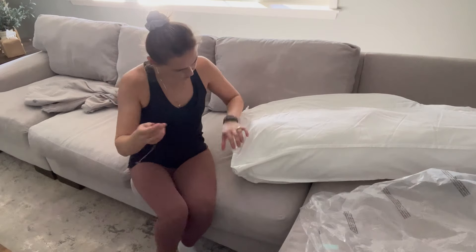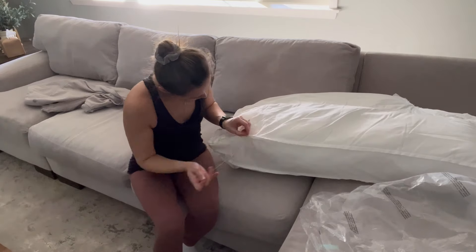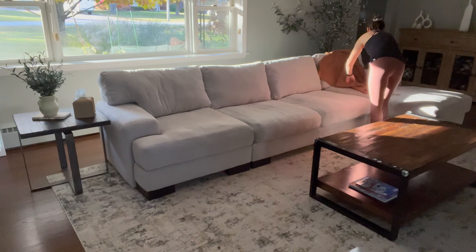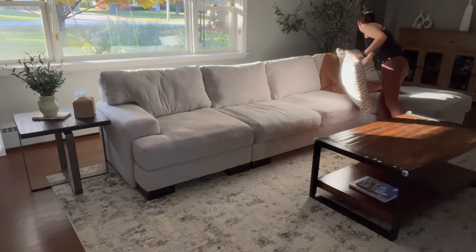I'll admit this requires a little bit of patience and I actually got really hot just stuffing those cushions, but I am so happy with how it turned out. My couch looks almost brand new and I would now not even think about getting rid of it.